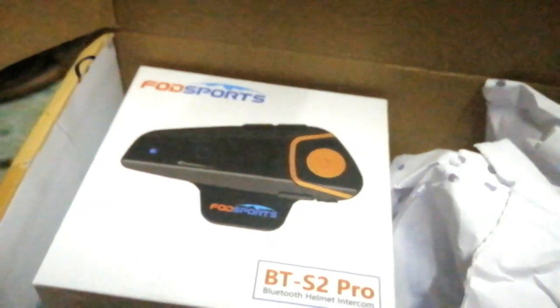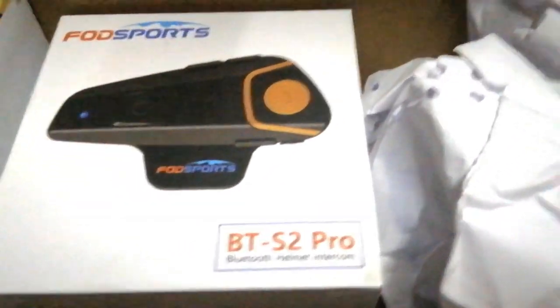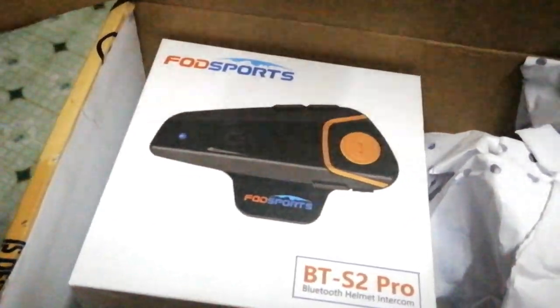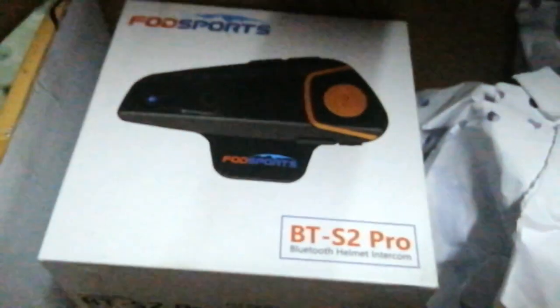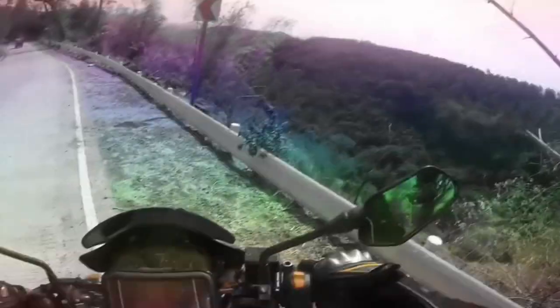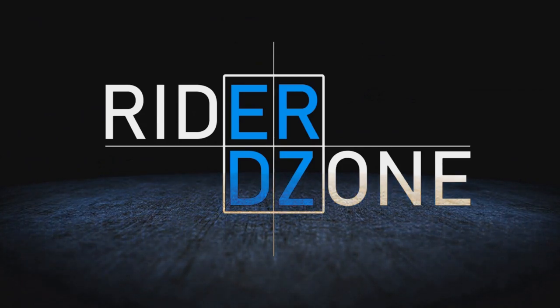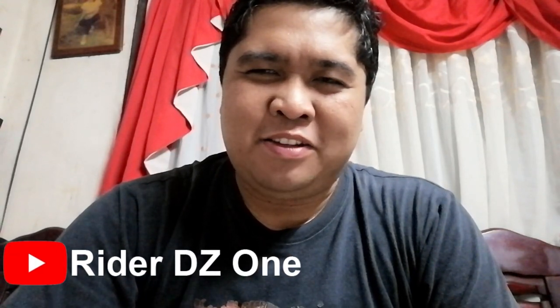Okay guys, I have a surprise for you. Food sports! Yeah! Hi guys, it's me Ertz. Welcome to my channel RyderDG1. This video is different.